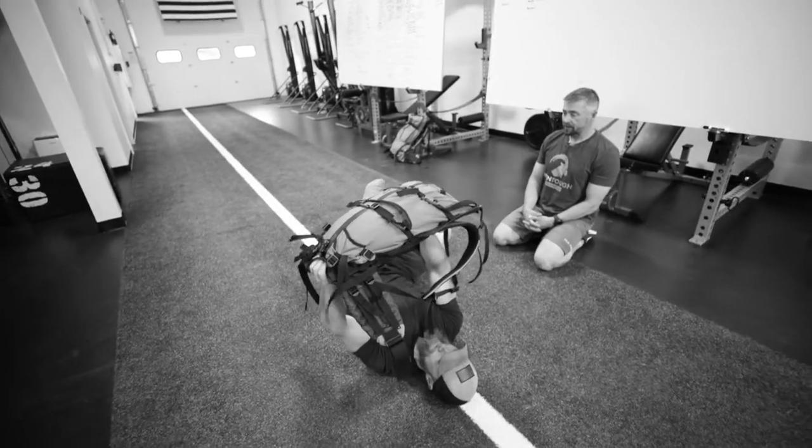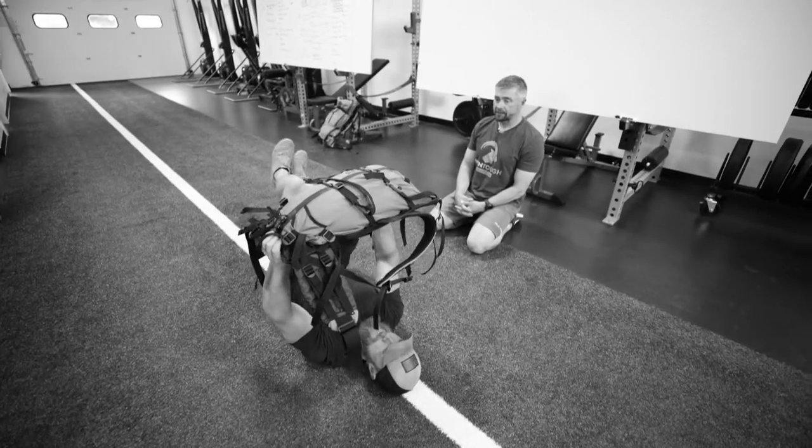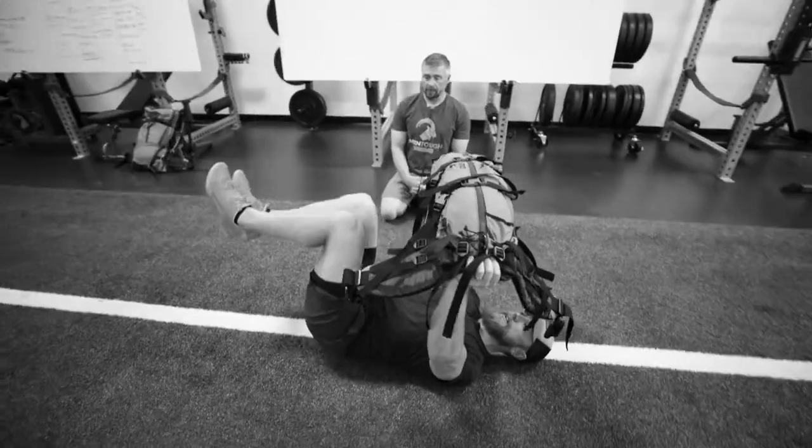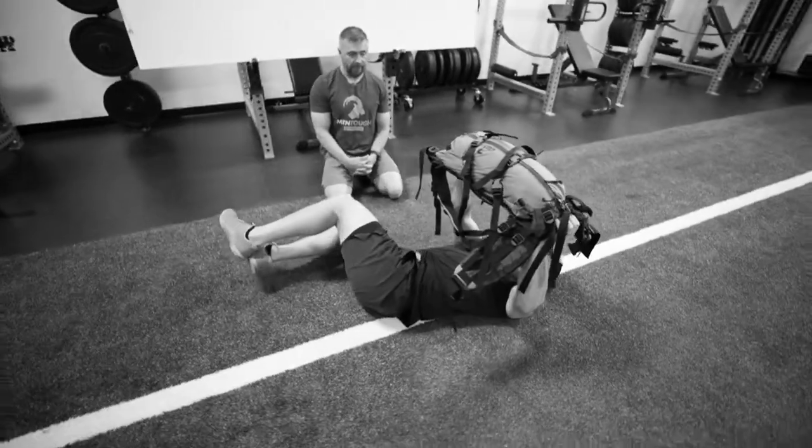Keep your head nice and straight — you should always be looking at the ceiling. Good trunk rotation.